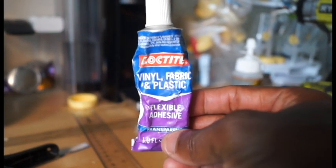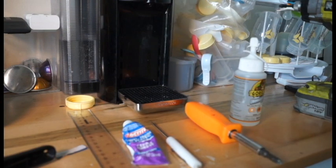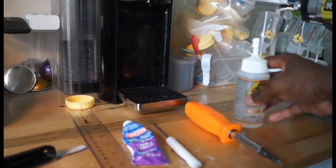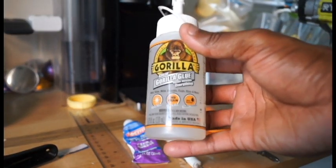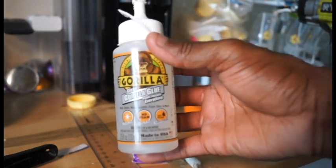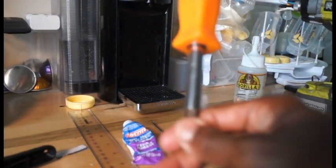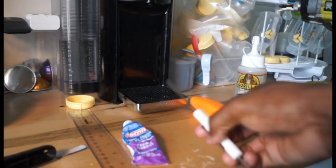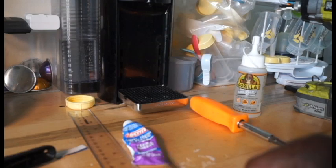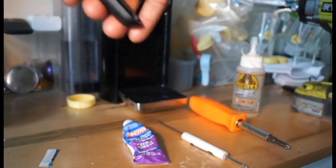The tools you're going to need for this project: vinyl fabric and plastic flexible adhesive for the speaker cone in case the adhesive wore out. Otherwise, I use clear Gorilla Glue — I highly recommend it — for the metal component. The products I use are Gorilla Glue and Loctite. You'll also need a flathead or Phillips screwdriver, a butter knife or flathead to pry the device open, plus a clamp and a ruler.